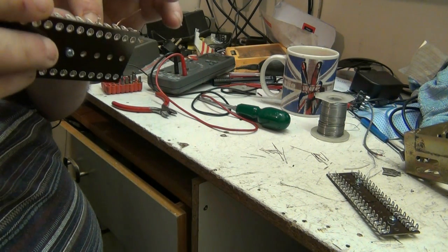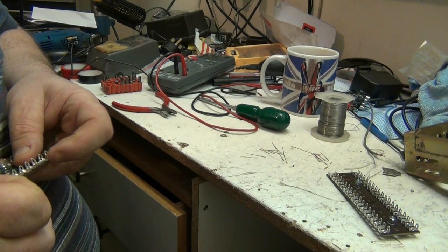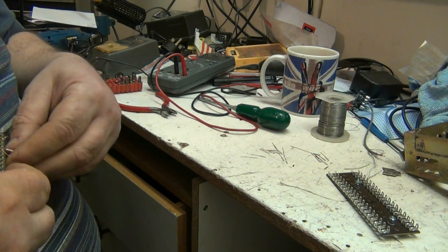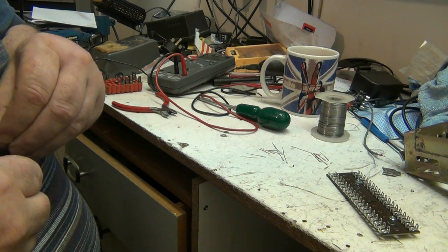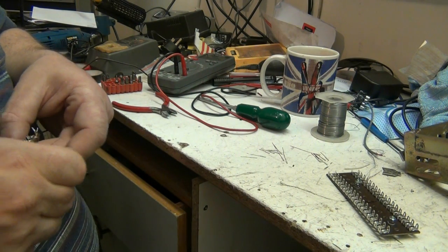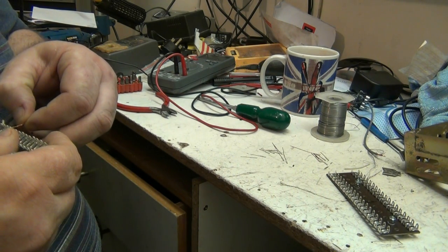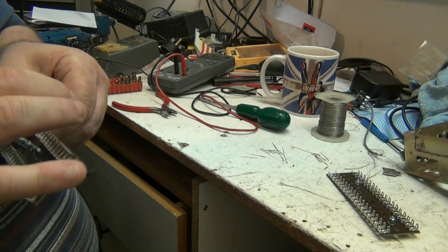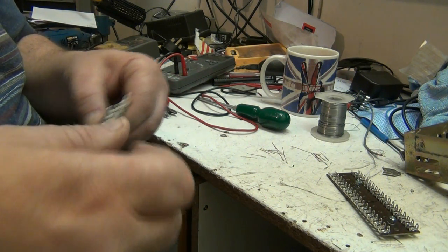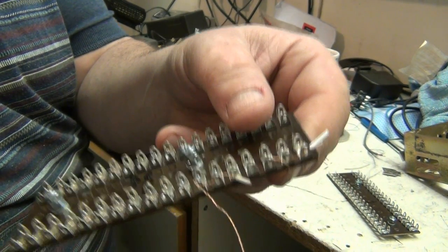It might be a bit overkill - I might have made these wires a bit long, but it doesn't matter. There we go, feed that through. Now pull a little knob off the end. It doesn't matter which way you feed these through. Pull it tight, there we go. And I won't snip them off until I've soldered them. That's two done.